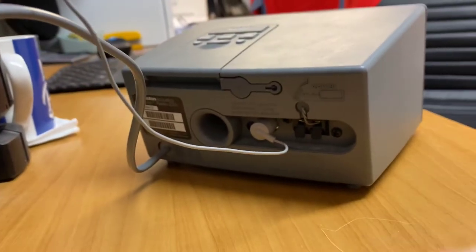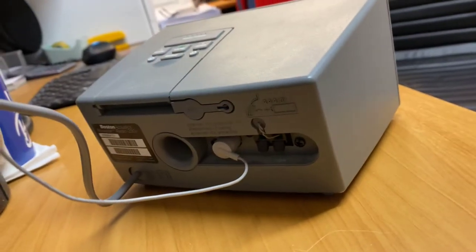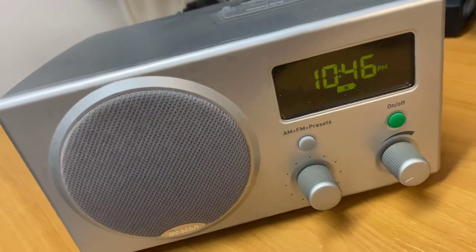There's a little push-in cable for your FM and AM here. And then in the back you can put a battery in for battery backup. You can obviously see on the screen there it's flashing the battery symbol, just letting me know there's no battery in there.